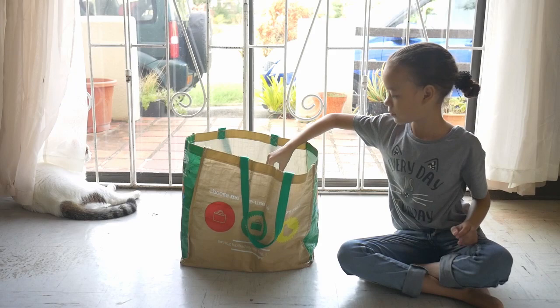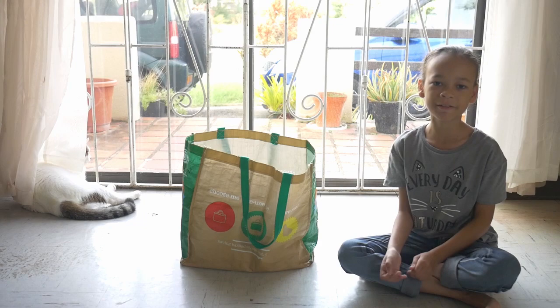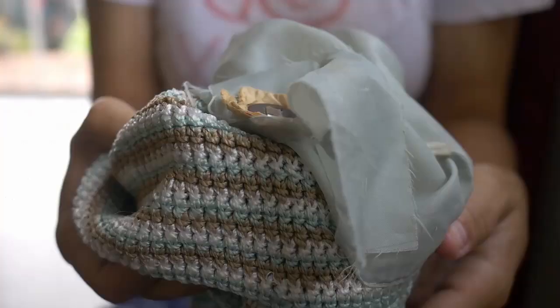Everyone appreciates a nice cold drink in a glass bottle. However, don't forget to recycle. I need 25 cents per bottle. I don't mess with my piggy bank money.